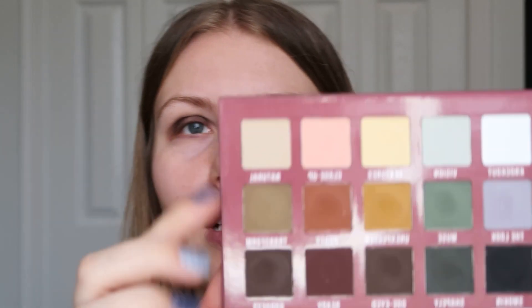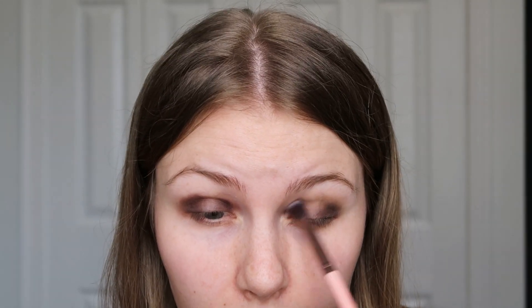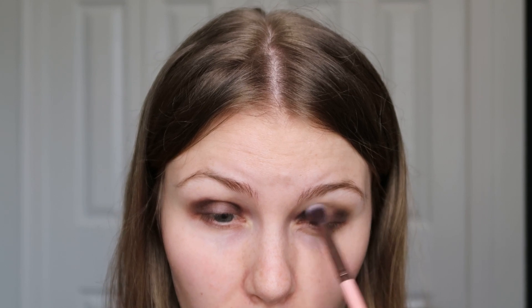Hold on, my husband is sending me a message — let me check to make sure he doesn't need anything. He took our daughter grocery shopping and she is not even attempting to sleep. Okay, so the next shade I'm going to take is Transform, which is the midtone shade in this row, and I'm just going to blend that into the crease — blending the edges of this shade and blending it into the crease a little bit.